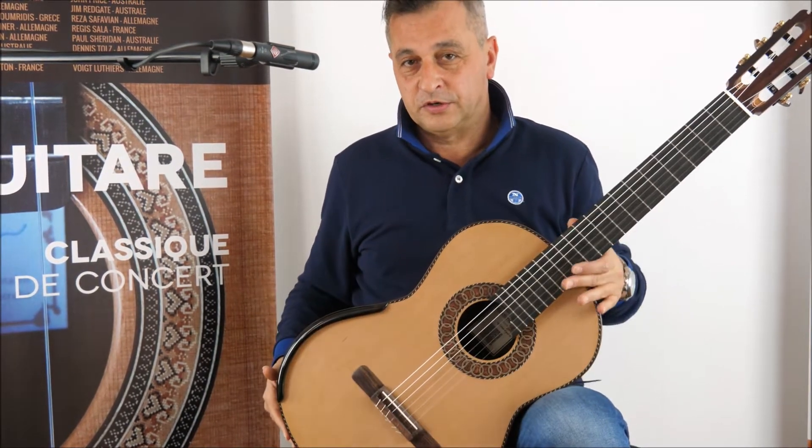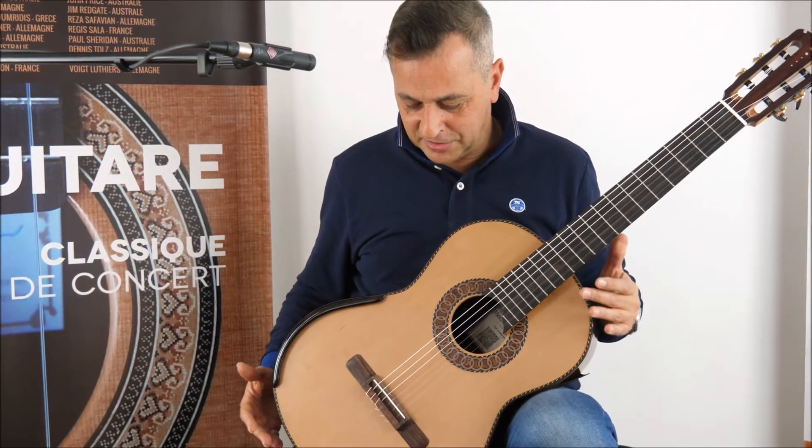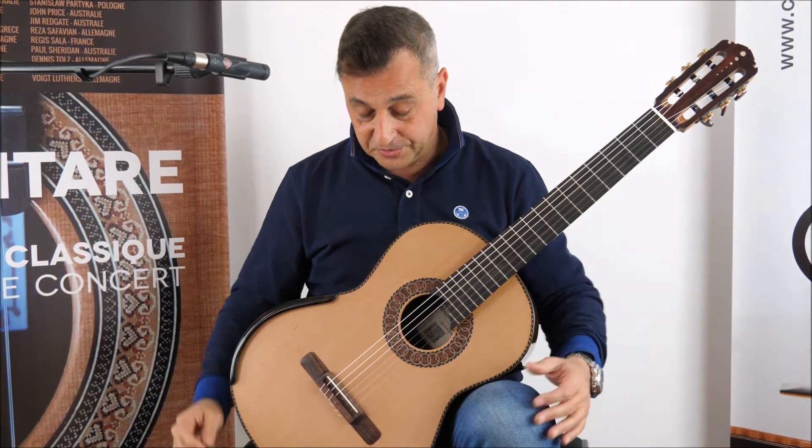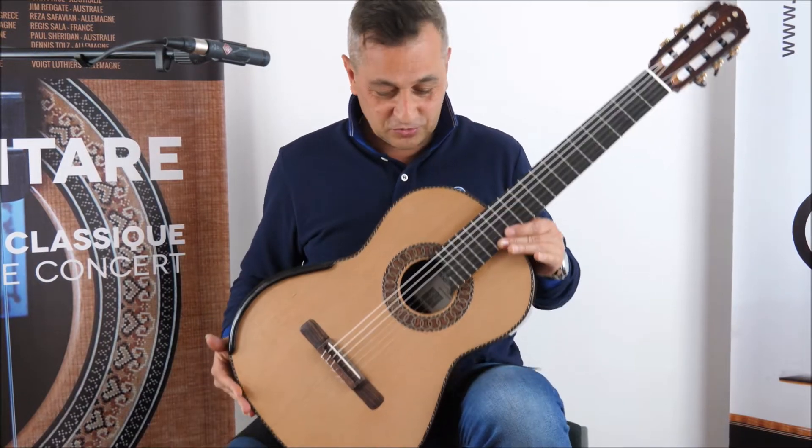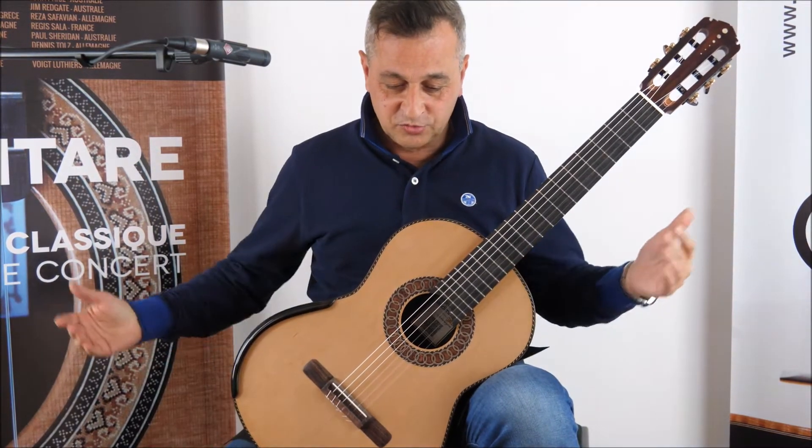Super heavy guitar, but I'll tell you something — if you don't carry it too much, it's kind of cool. Because when you have it here, it doesn't move. Just perfect.